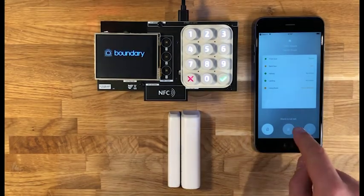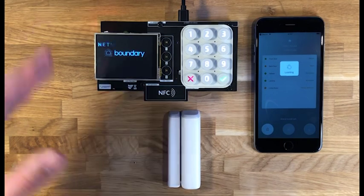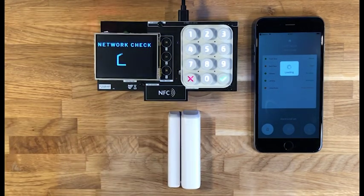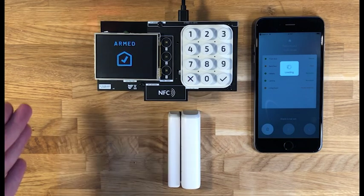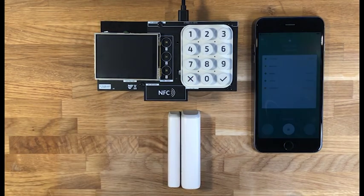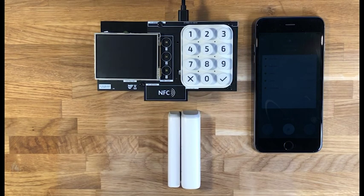I'll go ahead and start setting the alarm. The first thing the hub will do is perform a network check, and this is part of the British standards to ensure that all sensors can be spoken to and communicated with before setting the alarm. It's worth noting that I've turned the volume of the sounder down because it is quite loud. As you can see, the alarm has now gone into armed mode and the app has said that the alarm is set.